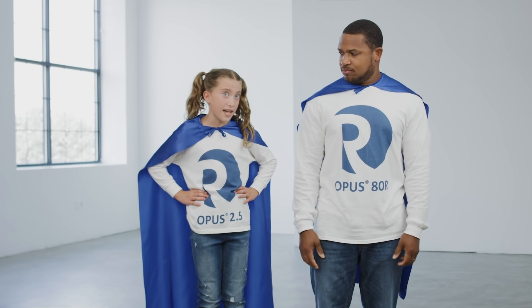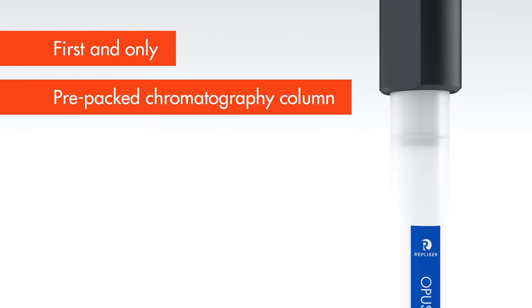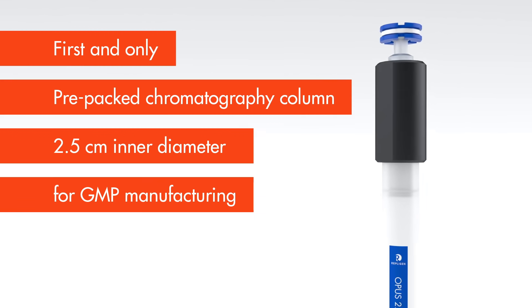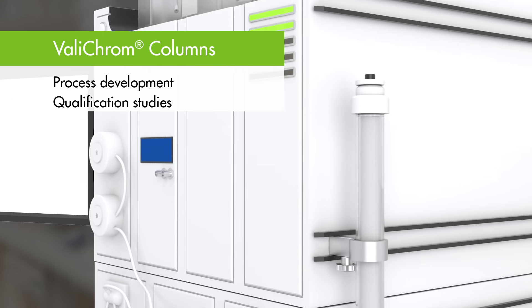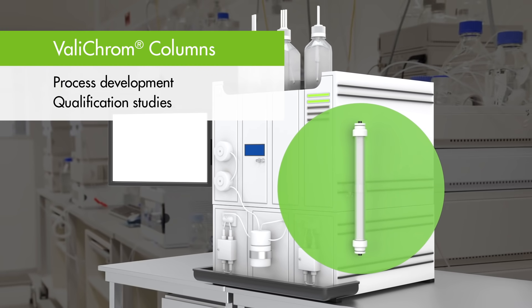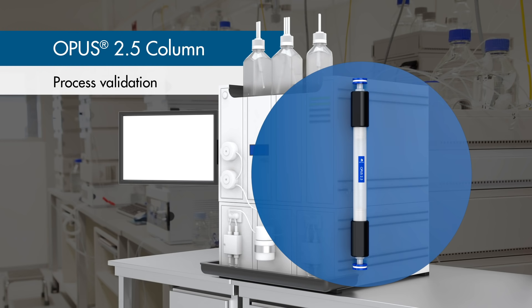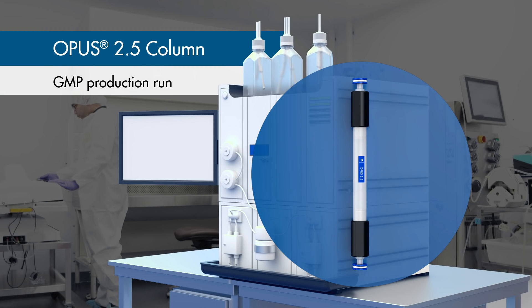Opus 2.5 may be small in size, but it's big on documentation. Opus 2.5 is the first and only pre-packed 2.5 cm column designed specifically for use in a GMP setting. You can run your development and qualification studies with Valichrome columns, but then transition to an Opus 2.5 column for validation. Or if it works for you, you can use the Opus 2.5 for GMP production.